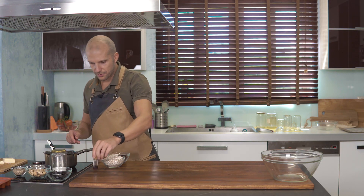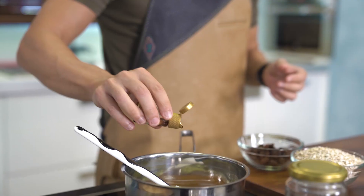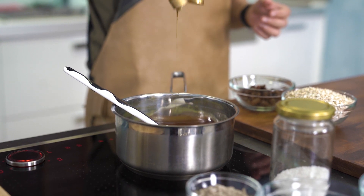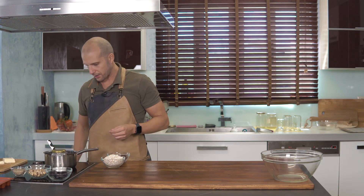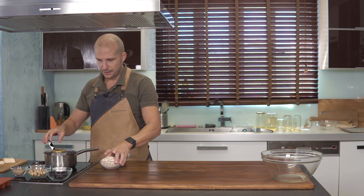Επειδή το λιώσιμο θα γίνει σε σχετικά χαμηλή θερμοκρασία, μπορούμε να προσθέσουμε τη βανίλια από τώρα. Για οποιοδήποτε γλυκό θέλει υψηλή θερμοκρασία, καλό είναι η βανίλια να μπαίνει στο τέλος, για να μην χάνει τη γεύση της.